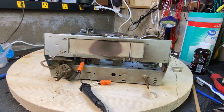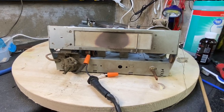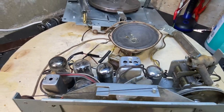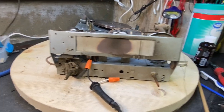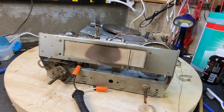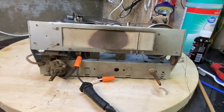I'm going to do an initial test on this thing. I looked underneath and nothing looked like it was shorted. I've got a little cheater cord hooked up to it, all the tubes are populated in there. I'm going to bring it up on my variac and my dim bulb and see what we got.